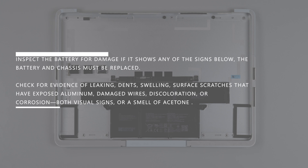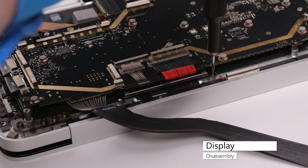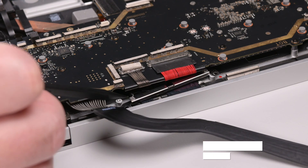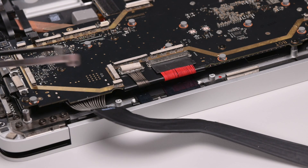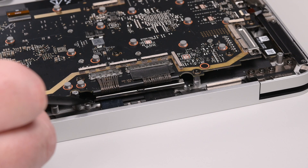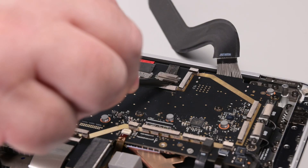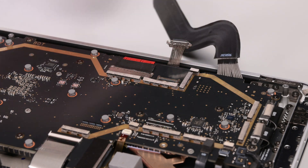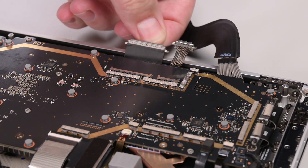Both visual signs or a smell like acetone. Using a 3IP Torx Plus driver, remove the two screws securing the right cable tensioner, and then use the point of a spudger to slide the tensioner from underneath the motherboard. Repeat this process for the left cable tensioner. Unlatch the display cable buckle, and then use your finger to slide the display cable straight out of its connector. Repeat this process for the three remaining display cables.